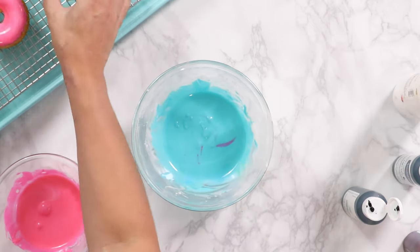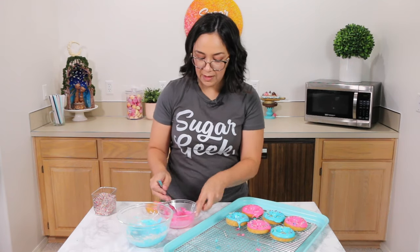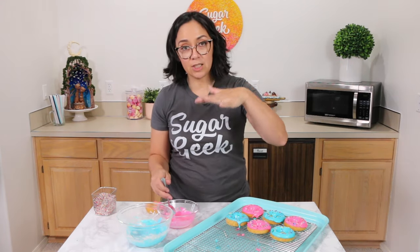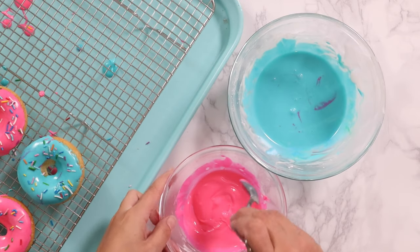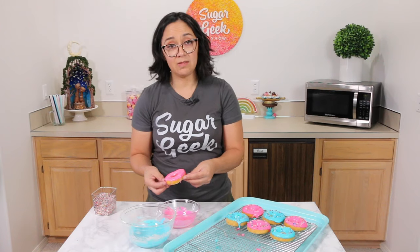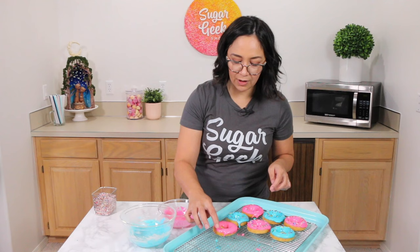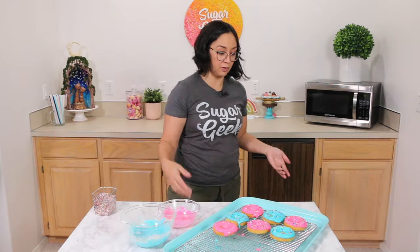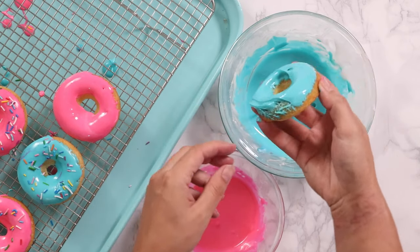If you are going to wait in between mixing your two glazes, make sure you cover them with plastic wrap touching the surface, because this glaze starts to develop a crust really quickly. You can also mix colors — add purple food coloring to the pink glaze to make it a different color, change the color of the blue, or marble them together. Just be creative.